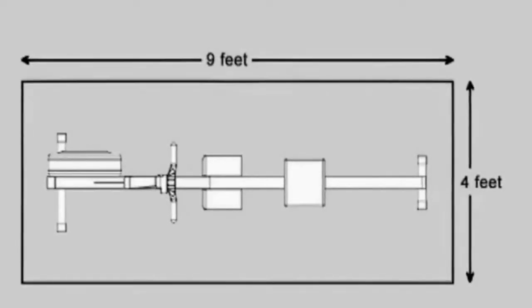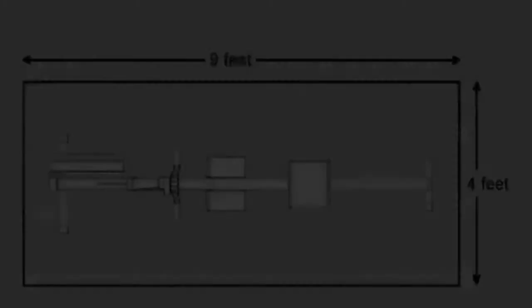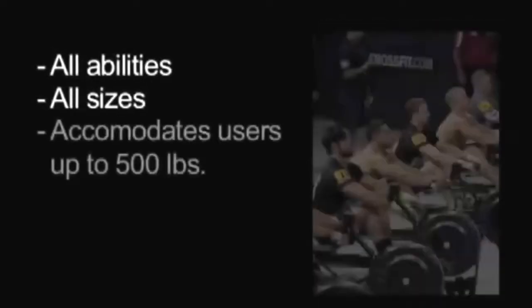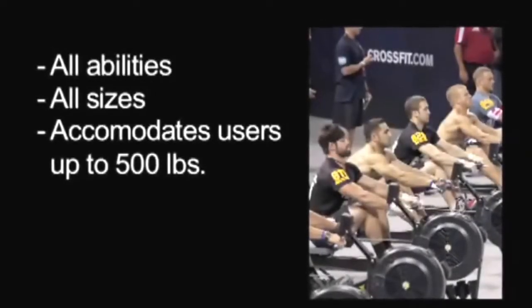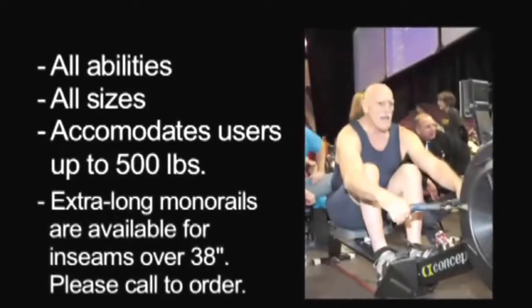To row, you'll need a working area of nine feet by four feet. The Model D and Model E accommodate rowers of a wide range of heights and sizes, with a user capacity of up to 500 pounds. Extra-long monorails are also available.